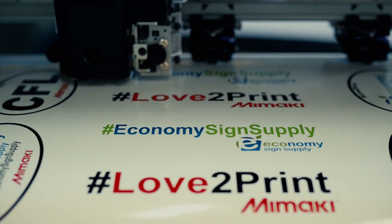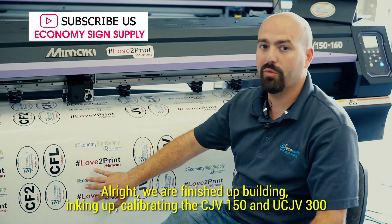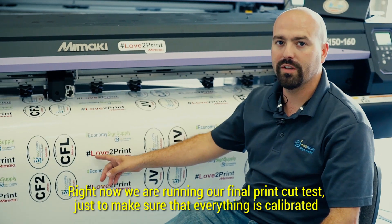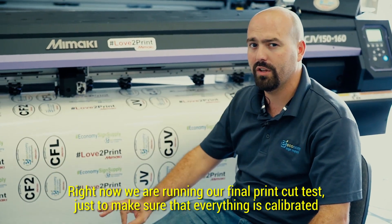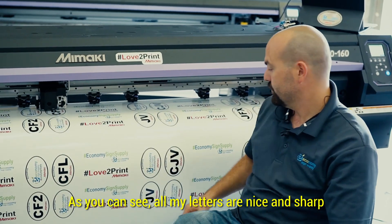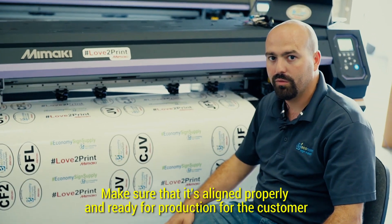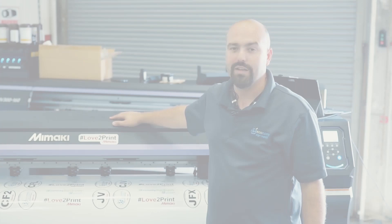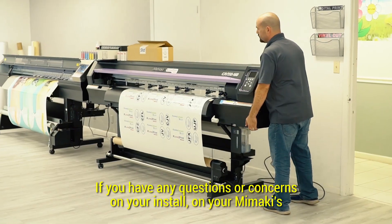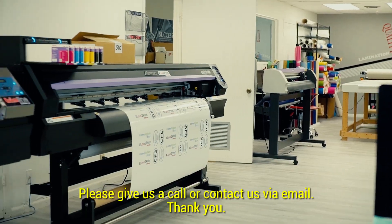We finished up building, inking up, and calibrating the CJV150 and UCJV300. Right now we're running our final print-cut test just to make sure that everything is calibrated — as you can see, all my letters are nice and sharp, and my cut test over here is aligned properly, ready for production for the customer. Thank you for watching the video — we appreciate it. If you have any questions or concerns on your install and your Mimakis, please give us a call or contact us via email.